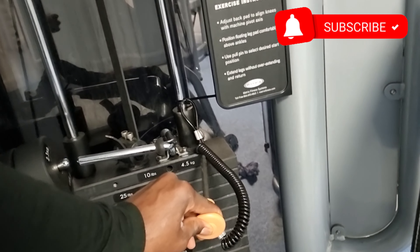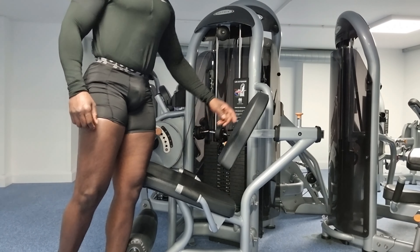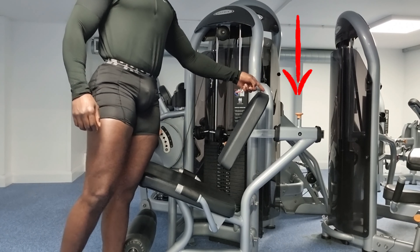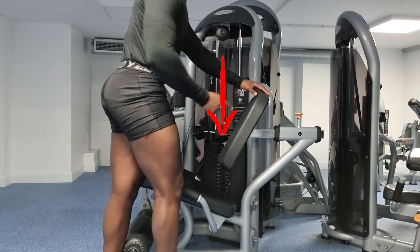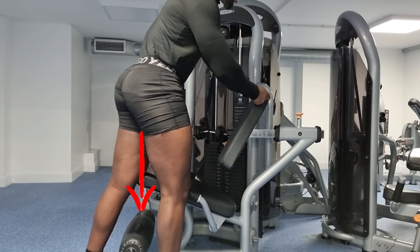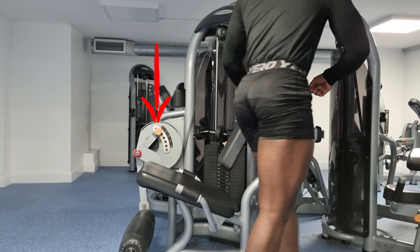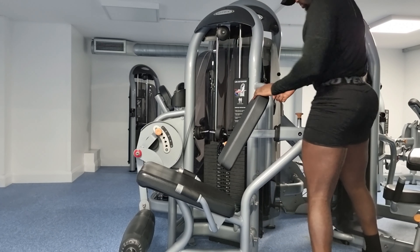Safety points: always adjust the weight to the lightest load, then you can scale from there. This machine only has three major levers — the one behind for the back padding, the major weight lever, and the one in front for the padding for your lower legs to reduce stress.